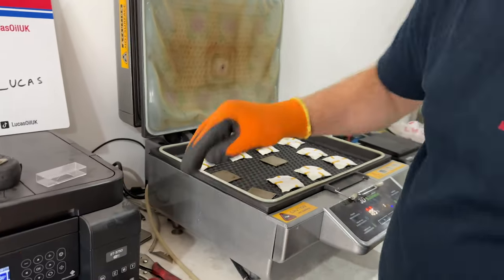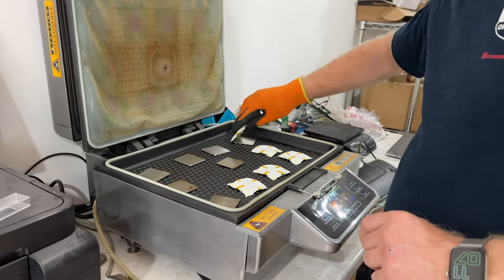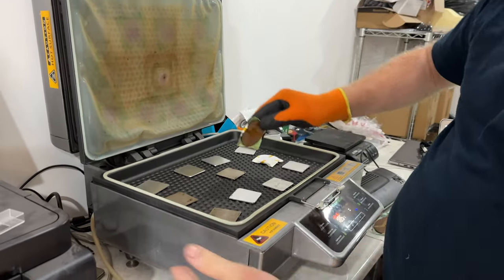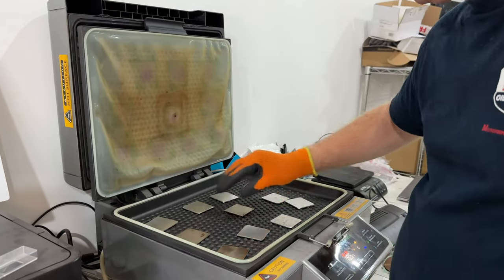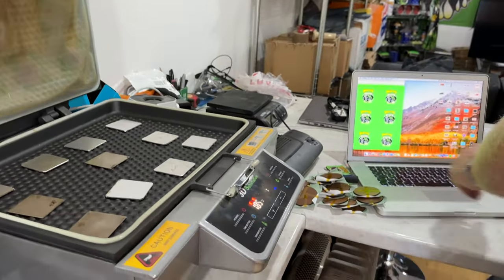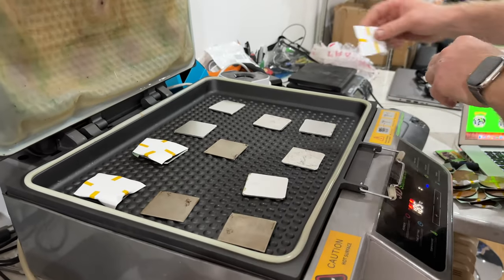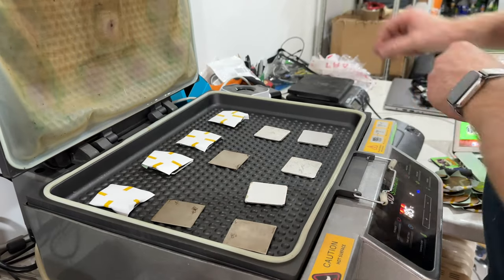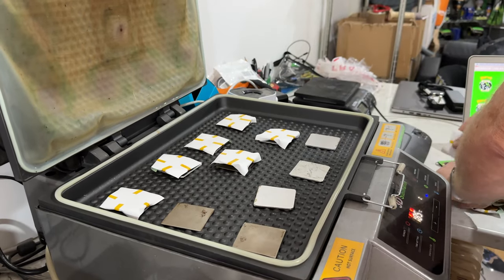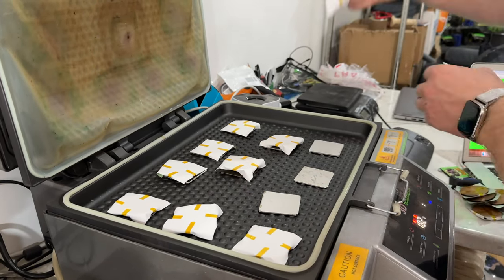These are really hot when they come out, but we want to do this quickly because we don't want it to go too cold. This oven runs at 185°C and it's got two heating elements — one in the bottom and one in the top. We load the next ones in, put them onto the little spreader plates. This is actually under vacuum, so we're going to vacuum these down to suck the paper onto the sublimation media, which in this case is MDF.